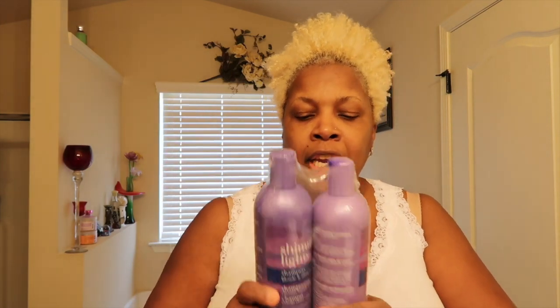Hi, my lovelies and welcome to Not Too Late Natural Hair. I'm Lisa, and in today's video I'm going to test out Shimmering Lights shampoo and conditioner for blonde and silver hair. As you can tell, it's still in the packet.